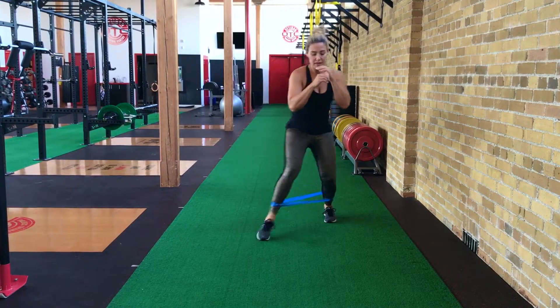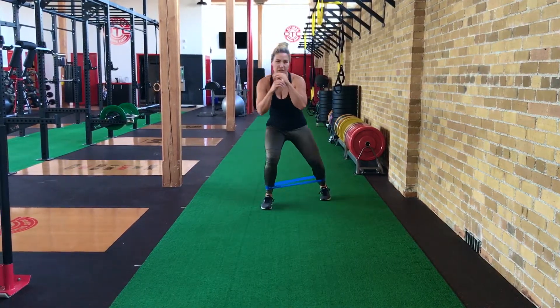We do all the way back, really focusing on exaggerating that step out.